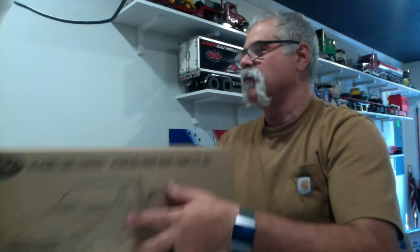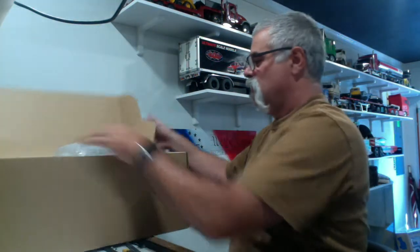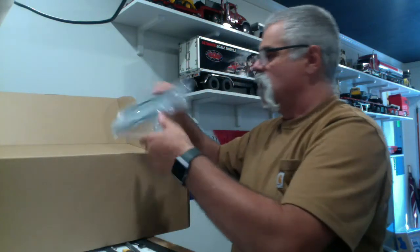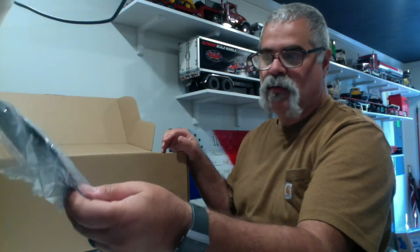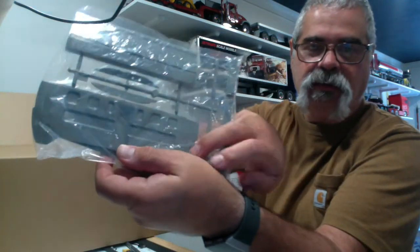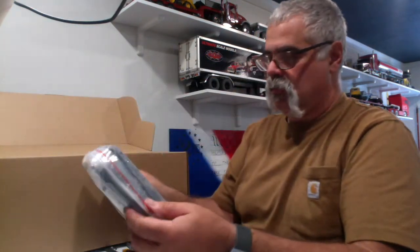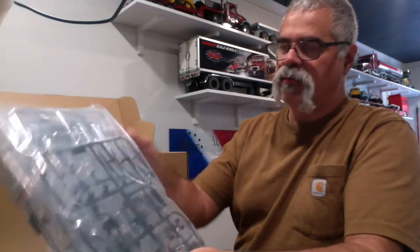Now, I know a lot of people have been asking what this goes on. The first thing I'm going to do is take this out and show you exactly what it goes on. Coming into this, we've got our clear windows. It looks like the tailgate. And this here looks like the back of the cab. Dashboard, interior, some chrome parts.